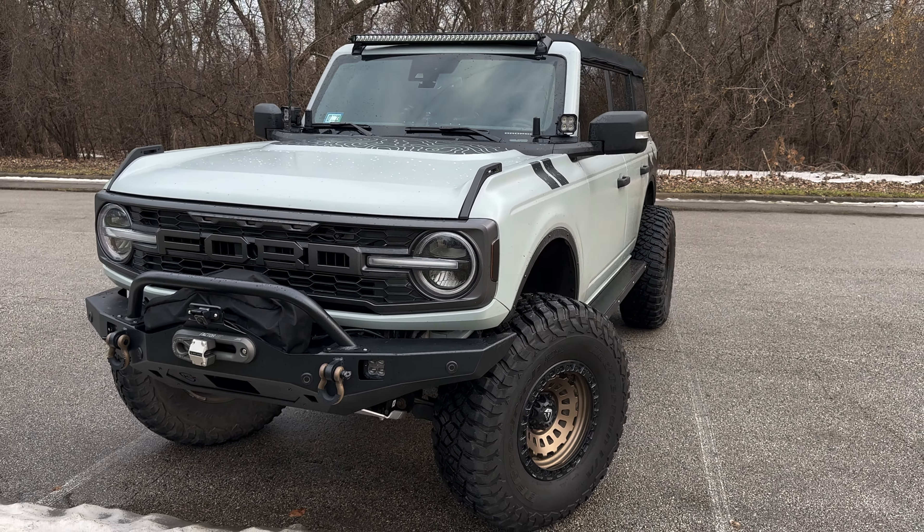We still got the soft top — we'll be getting rid of it soon. Got the Anderson Composites hard top on order. Got the 8080 bumper here. I did a video on it as well. The only complaint I had with it — what I've been told, they've rectified that now, so it should be safe to order one. There's the Last Fit lights again. This is a new addition here — the JCR spare tire basket. We'll do a quick video on it.